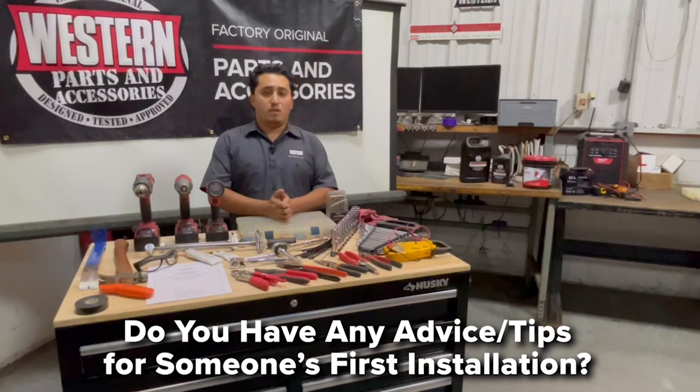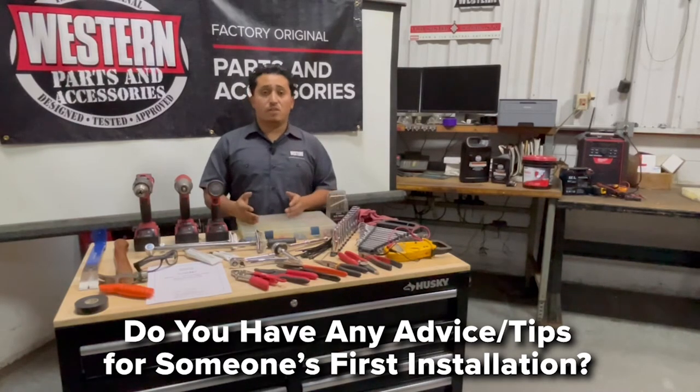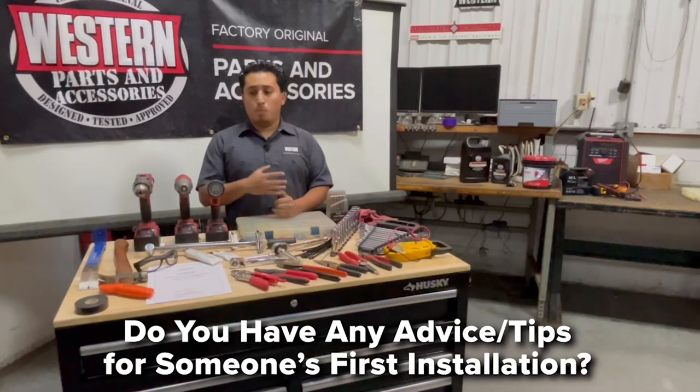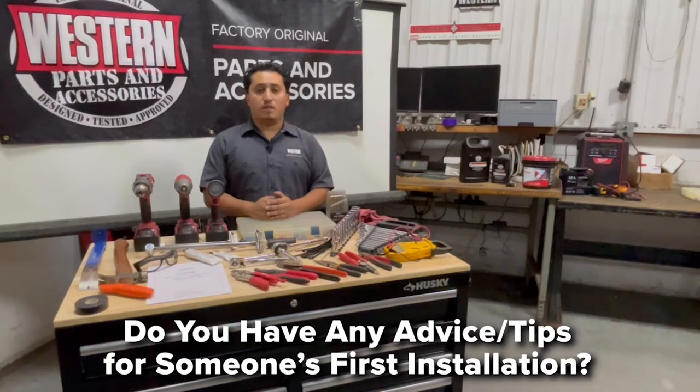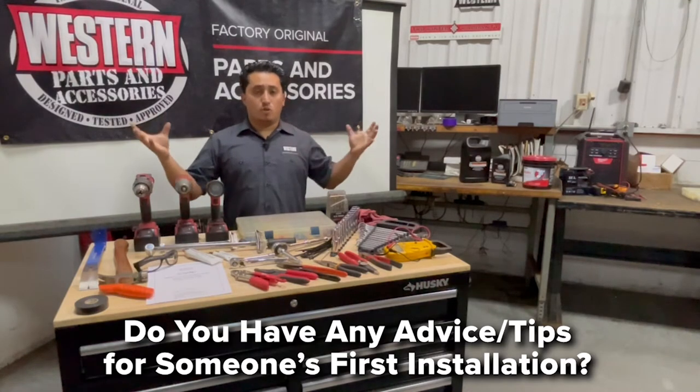One of the things that scares people is the electrical side because they're not familiar with it. But in most cases it's really simple — basic power, basic ground, and the key-on source. That's all there is to most installs. The misconception is that the mount is heavy and you can't lift it or need a special lift. Most of the time a floor jack will help. The mounts are fairly light — anywhere between 30 and 50 pounds for the complete assembly.